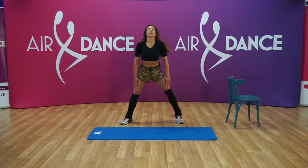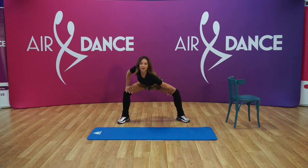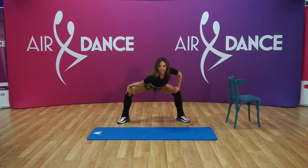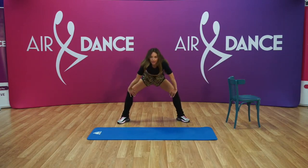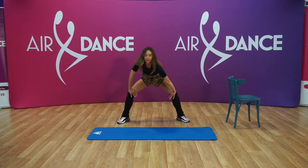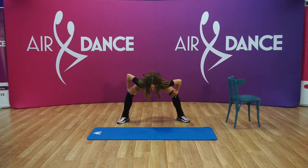Very good. Now we're gonna go down with our right shoulder, just stretch it, and left. Keep your spine straight, and right, left, keep on changing. Few more — bring your knees back and chest forward. Five, four, three, two, one, and bring up.